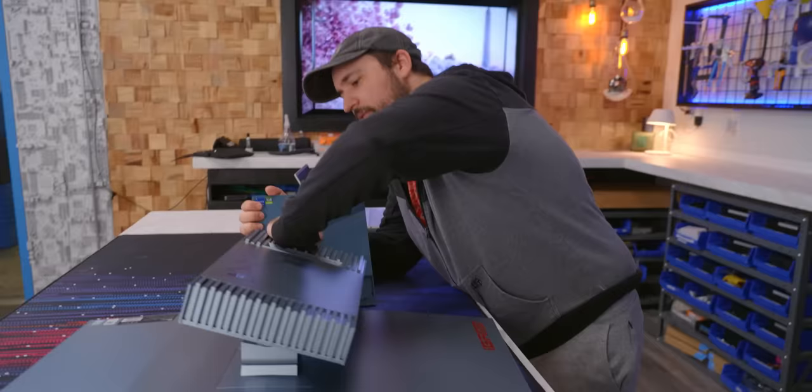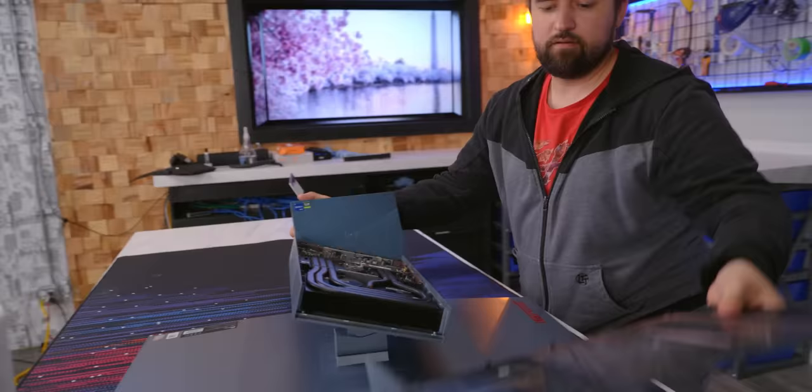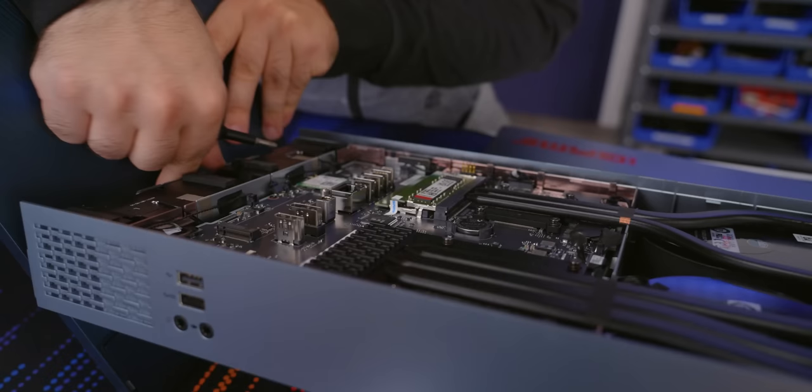So after that's off, this whole thing just comes right off. It's not terrible, but it's just on a ribbon cable. I'd rather take the cable off instead of breaking it. There we go. Okay, that's a lot better.